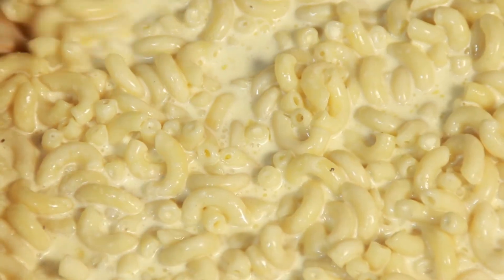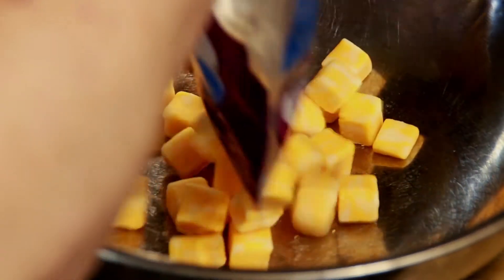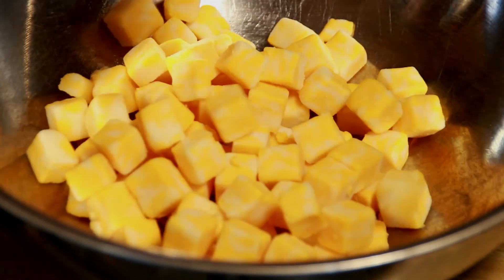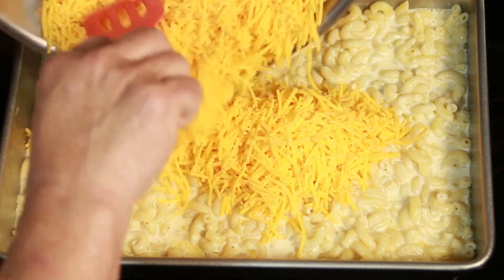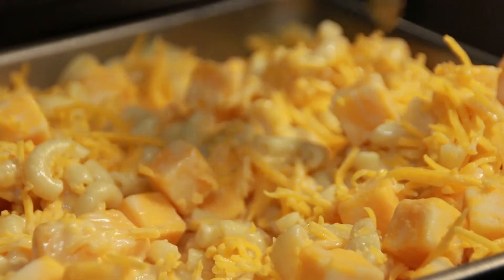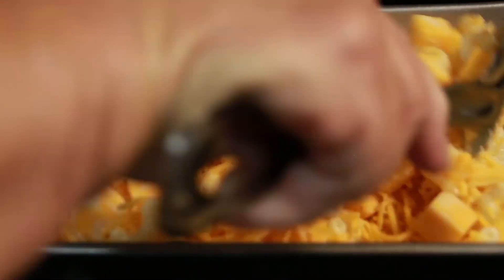Then we go to the cheese. Sixteen ounces of mild cheddar, finely shredded — it doesn't matter if it's pre-shredded or you shred it yourself. You can also use little squares of Colby or Colby and Monterey Jack. It doesn't matter what kind of cheese; use anything you or your family likes. You heard right — two pounds of cheese is going in. Once we put the cheese in, we just mix it all up right in the pan. As long as it's all in there and swimming together, we're good.